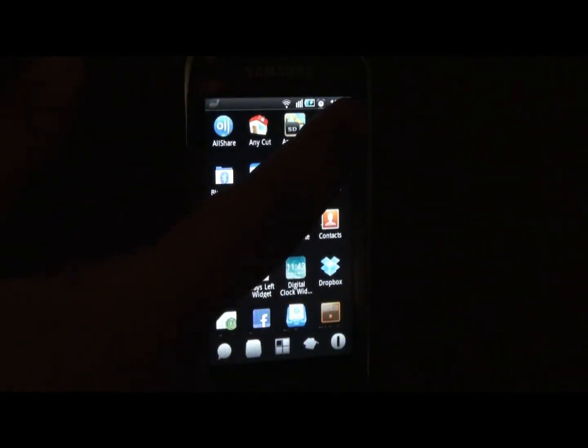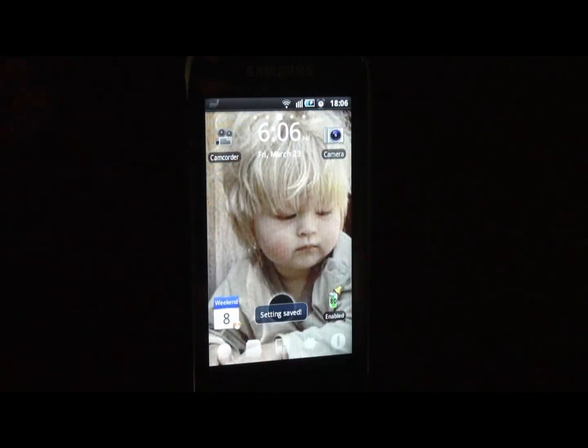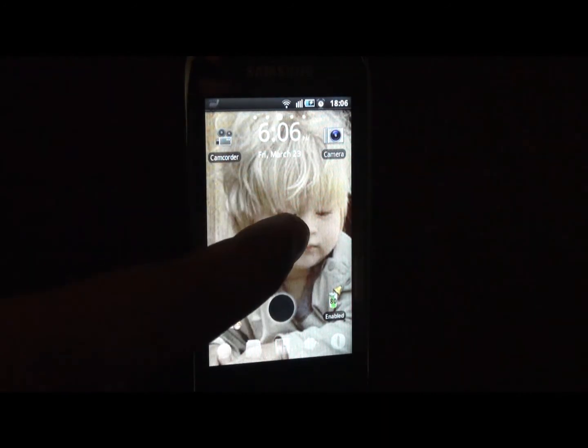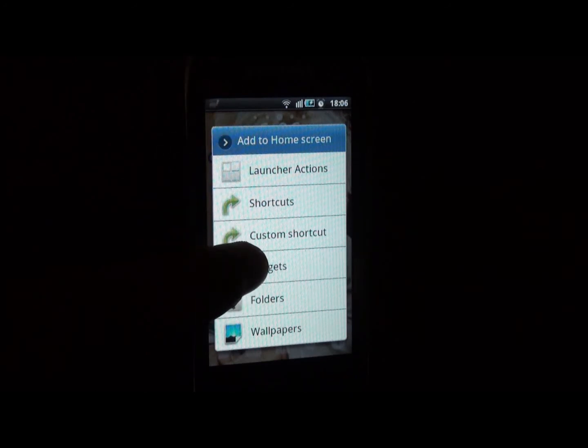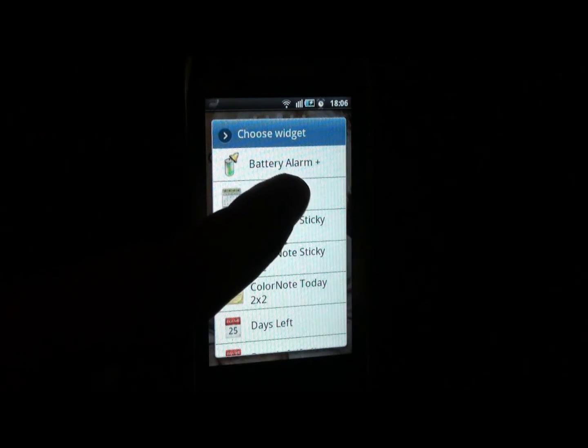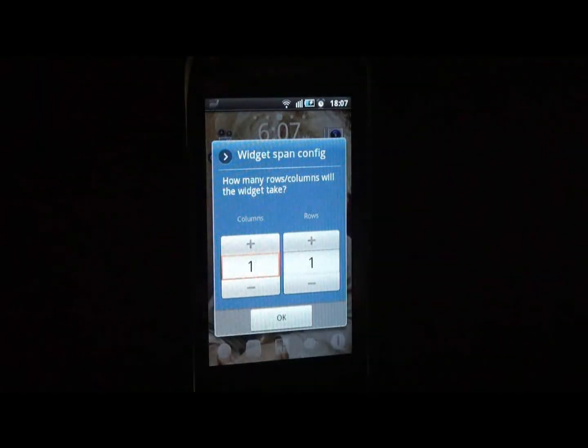But if you still want a widget, I have included it. When you long-tap on the home screen you see the widget option. Then when you click on the Battery Alarm Plus application, the widget will be placed on your home screen.